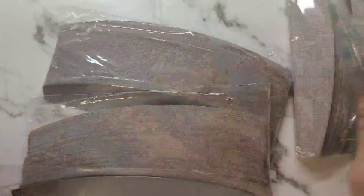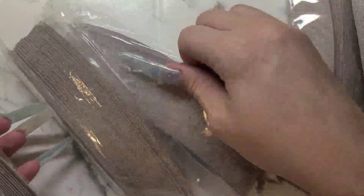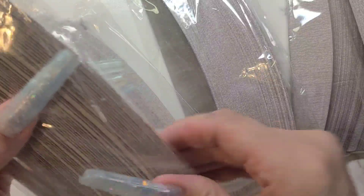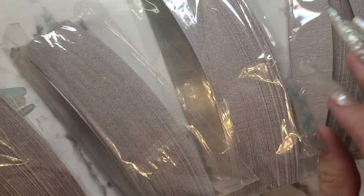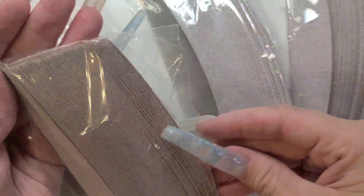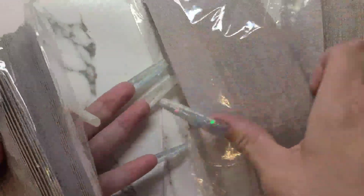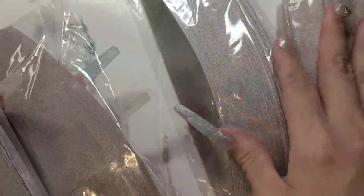It's a little annoying that the seller never marks the grit on them — that's one thing I'm not a fan of. That's the second time I've bought from this person and they're not marked. For the most part I know I ordered 180 and 240, and I can tell by touching them. I got two of each — actually, I think I got three.